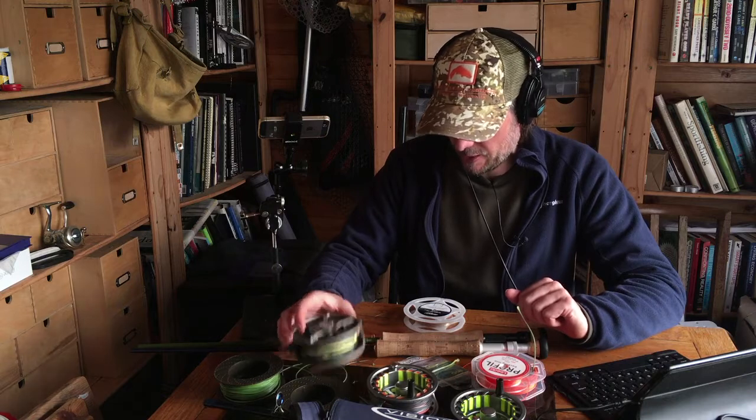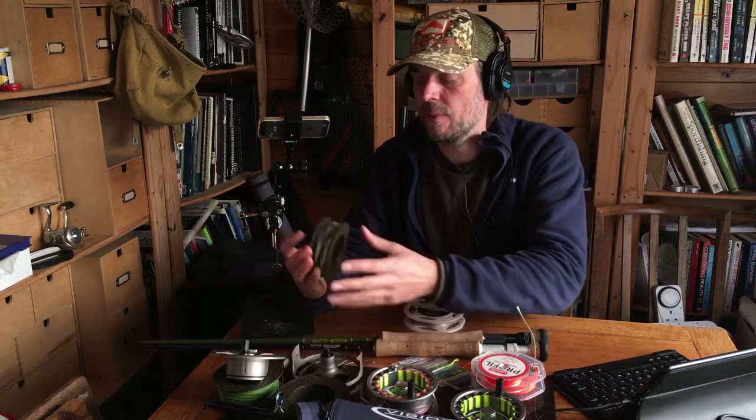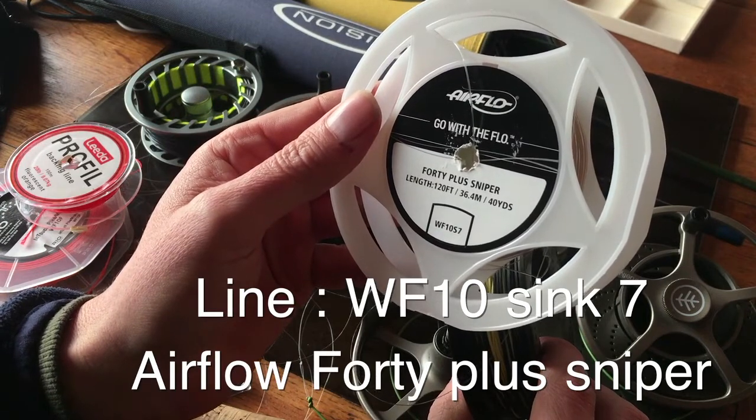So onto the lines — the line is really the biggest expense and makes the biggest difference. You can use cheap lines. Kevin and I fished the first couple of seasons with lines that probably cost about 12 pounds each — they were DI7 lines from Pike Trek. They weren't brilliant to cast and only lasted a couple of years, but they worked. If you've got budget for a good line and want the best chance with casting distances, I would say this line on this spool: it's the Airflow 40+ Sniper, ten-weight, weight forward, sink rate seven.